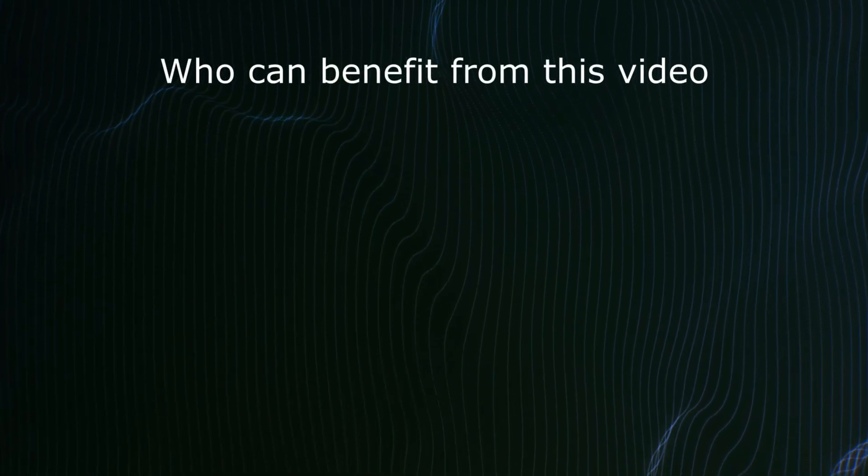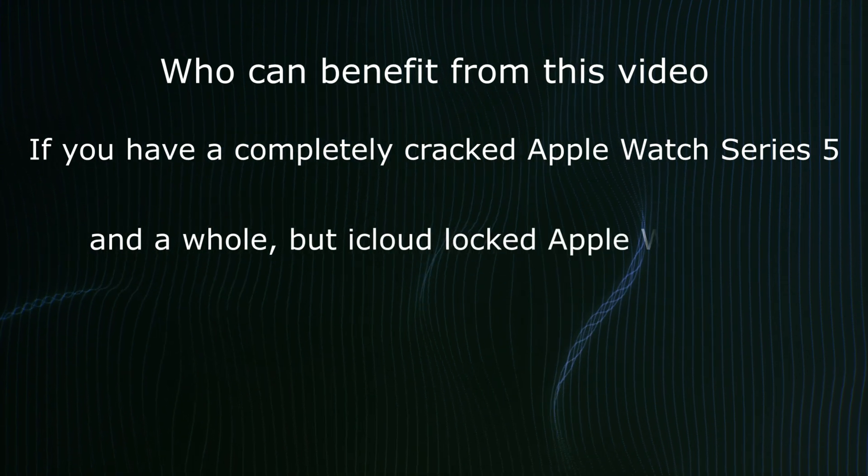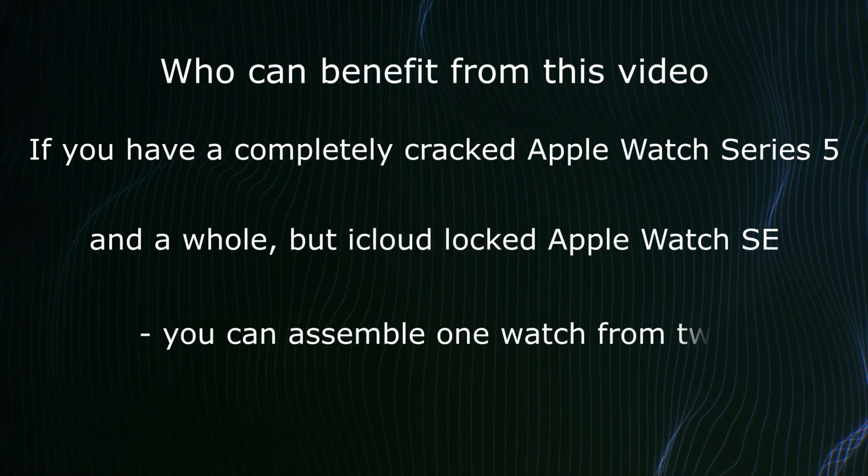Who can benefit from this video? If you have a completely cracked Apple Watch Series 5 and a whole but iCloud locked Apple Watch SE, you can assemble one working watch from two.